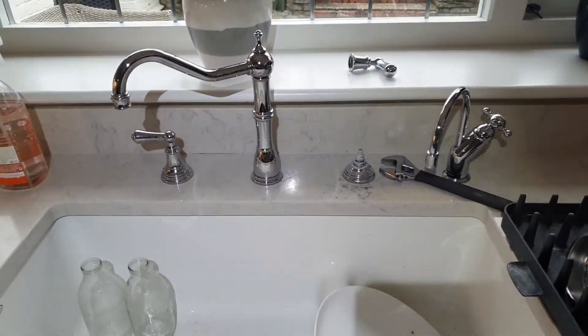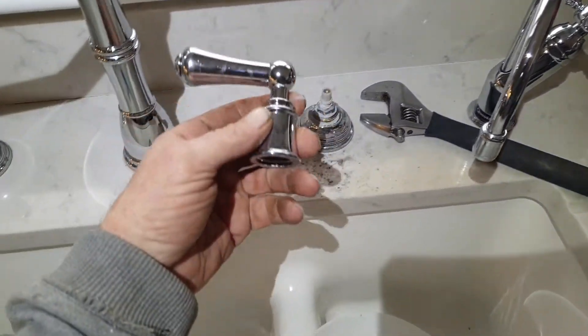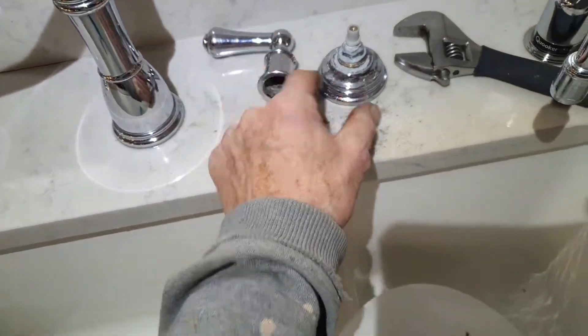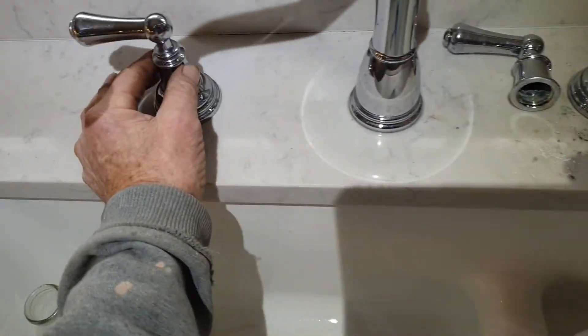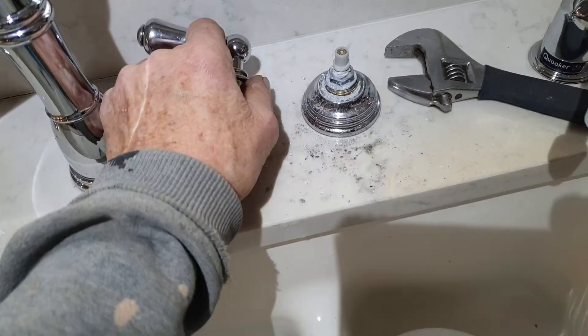Just a quick little video on a tap I've never seen before — I'll have to find the name of it. I was trying to undo the bottom part first, but it's just this little shroud right here. You undo that, then it lifts off.